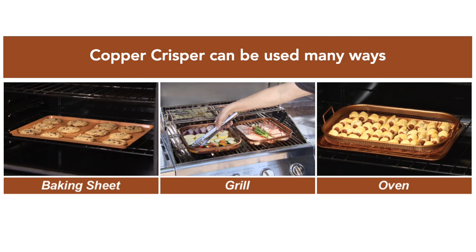In addition to using the cookie sheet and the mesh tray together, you can always use the cookie sheet on its own as a baking sheet. The Copper Crisper also claims that you can use the mesh tray on its own on a grill.